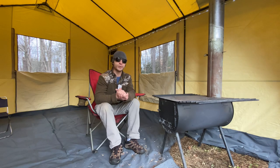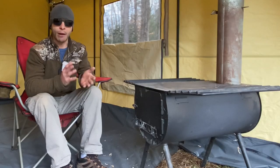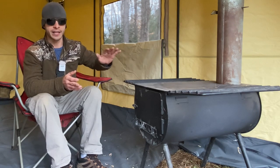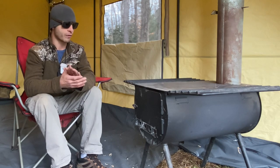I bought it because it was on the cheap end. It's made out of steel, it's very heavy. I wanted something to retain the heat very well, and this does a great job because of the thick steel. But with the thick steel comes weight, so it's not for backpacking — it's more for car camping.